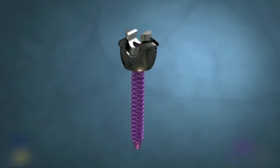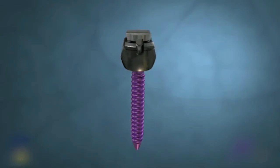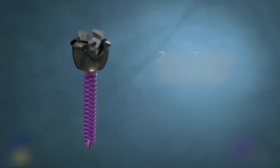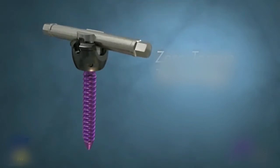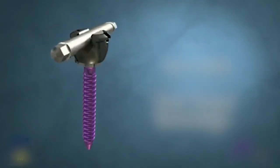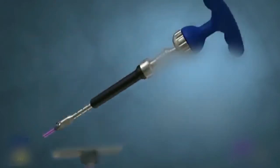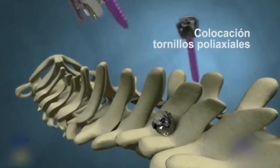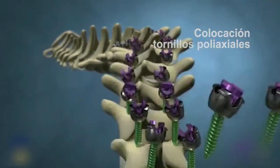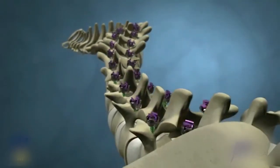The MESA screws are low profile implants. The screws feature zero torque technology, requiring no torque for final locking, and when locked have no profile above the rod. Polyaxial screws are anchored proximally and deformity uniplanar screws are used throughout the rest of the construct.